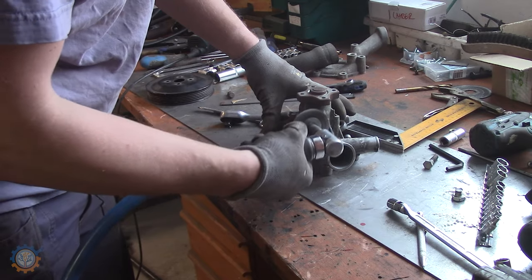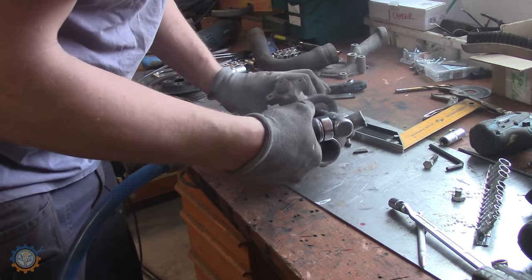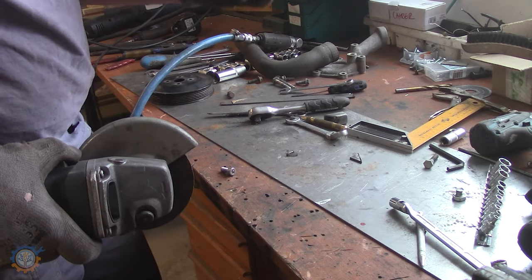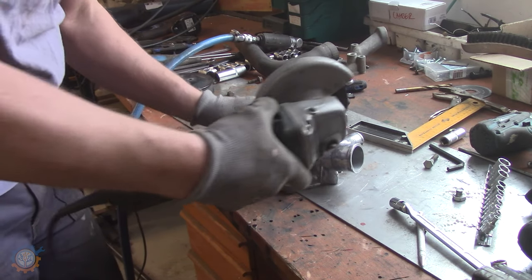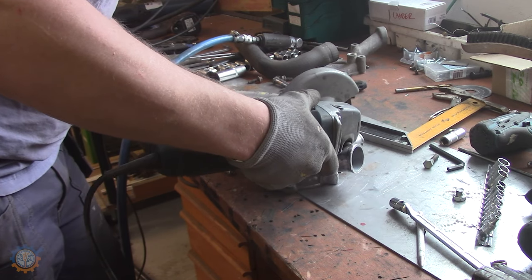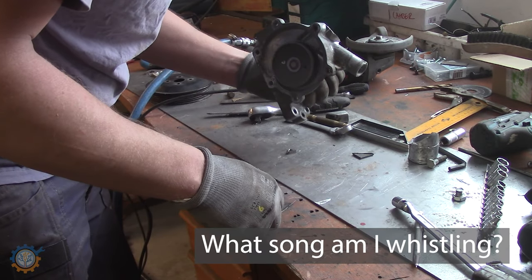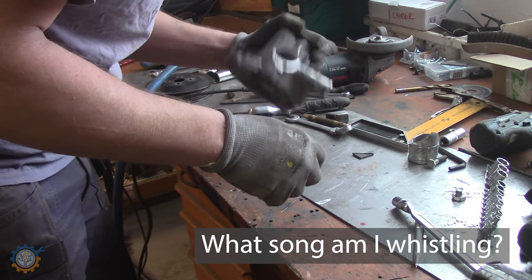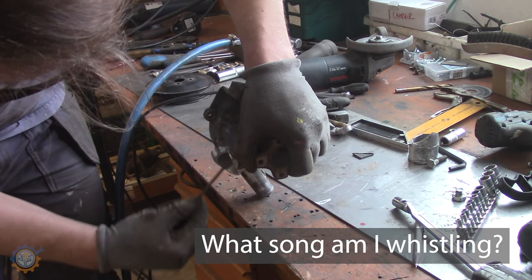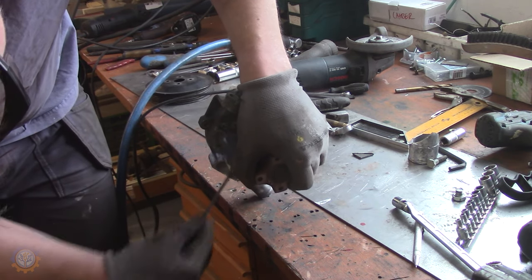Now I'm back to the water pump again. I'm cleaning it up a little bit before actually starting to cut it into pieces. Unfortunately I don't have any video footage of me welding this back together, but basically it was a pain to weld it back because of how dirty this aluminum is.